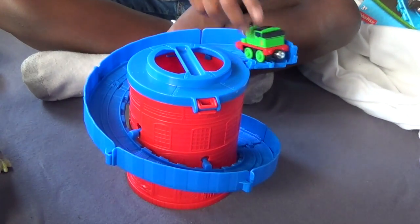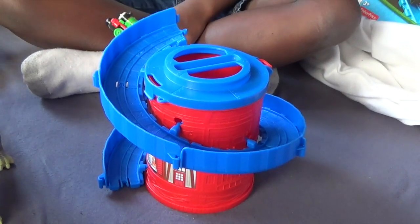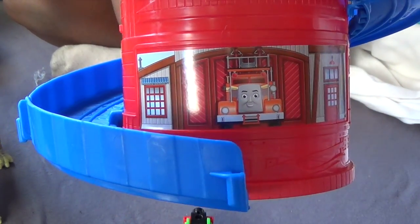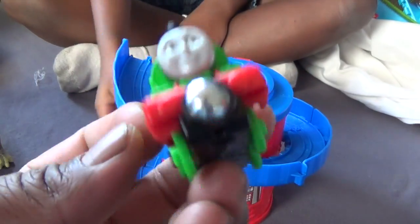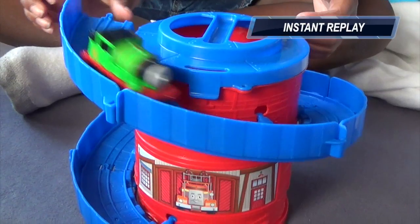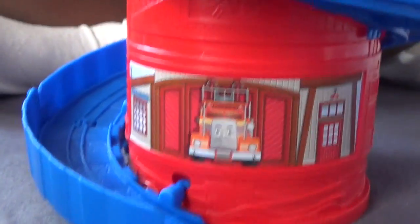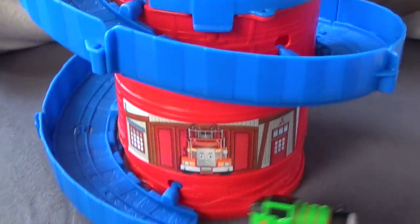Look at that. Let's see that again. Oh cool. Let's turn it this way so we can see where he comes out. That's a good view. There you have it, right? Look at that. You got Flynn down here and you got a stackable spiral track with Percy. Oh, he falls out too. Cool. And that's neat.